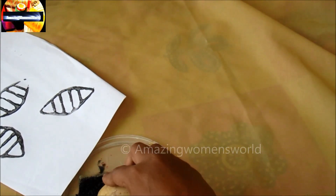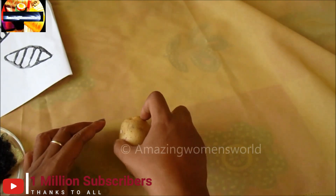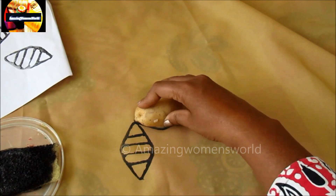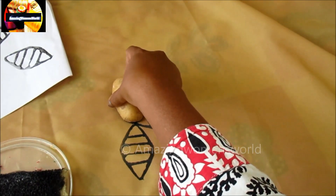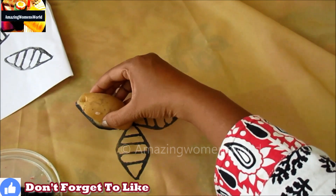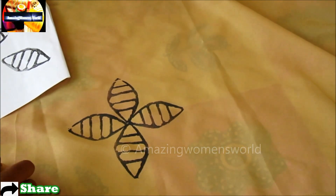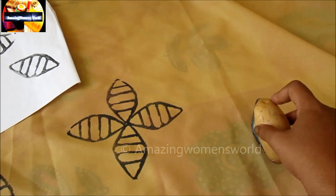Now it's ready to use. I'll be making this block printing randomly, like making the flower shape using this leaf shape — moving it into other directions like this. Also adding the falling leaves in between these flowers.